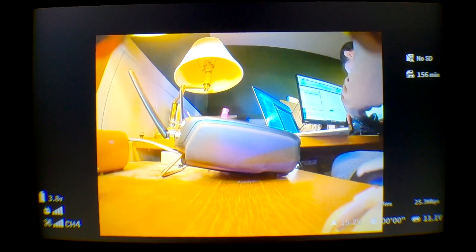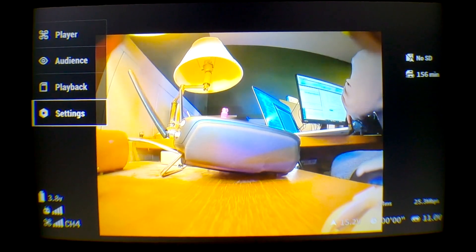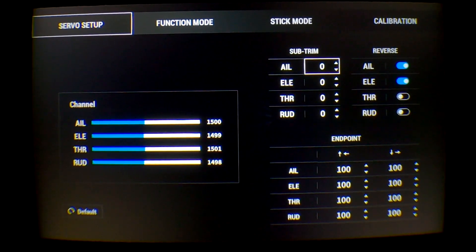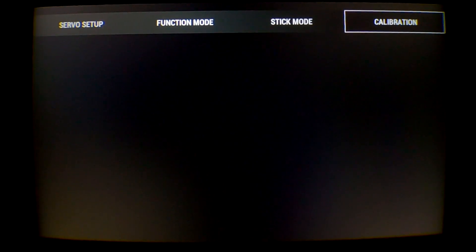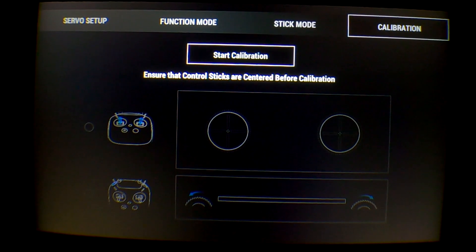To calibrate your DJI radio, you're going to want to first turn on the radio, turn on your air unit, and turn on the goggles. Go into the settings menu, go into the remote controller section, go to the servo setup, and double check that your throttle is in the middle position with everything centered. Then flip over to the calibration menu and click start calibration.